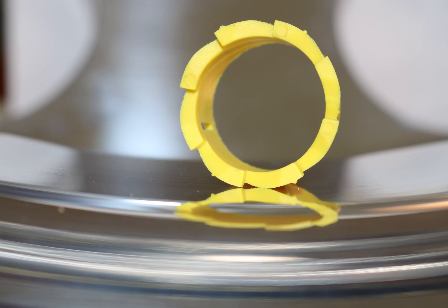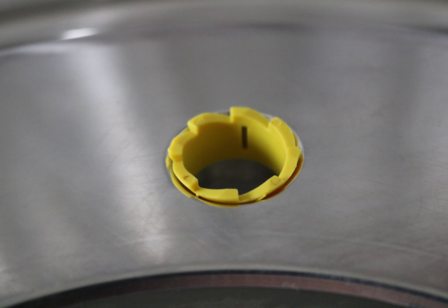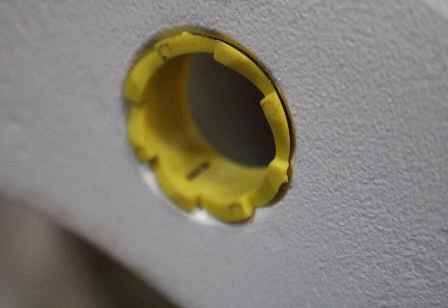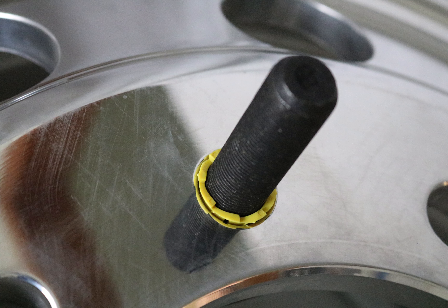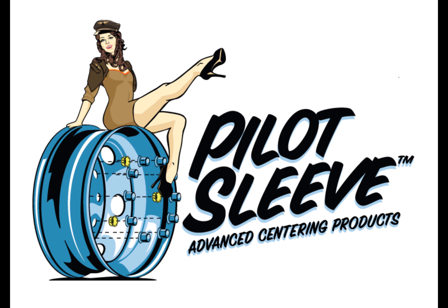One part number, no corrosion, easy to install, works on all 22mm hub piloted wheels — both inners and outers — does not interfere with clamping force, costs just pennies, low inventory cost, and easy to sell.